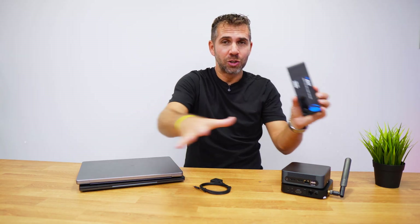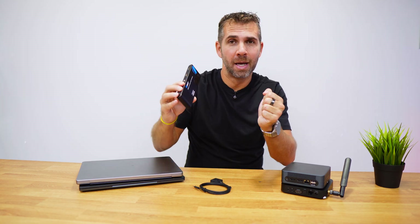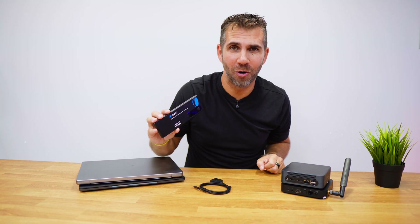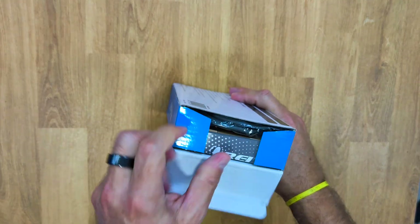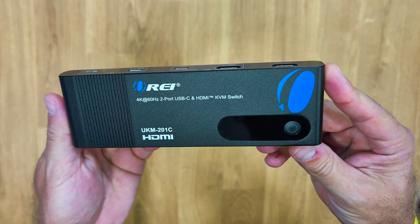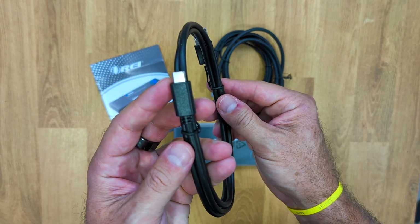This is a KVM switch — two ports, HDMI and USB Type-C — up to 4K at 60Hz, which will allow us to share two computers simultaneously with one single display and all the peripherals we want. My name is Gretel George, welcome back to the Oris YouTube channel, and let's take a closer look at it.